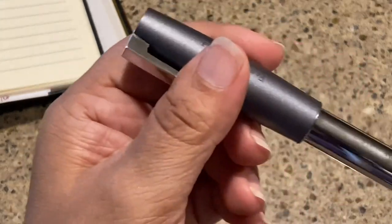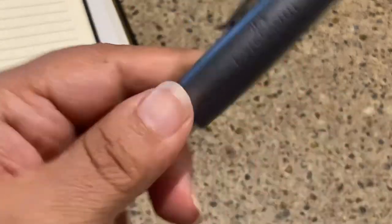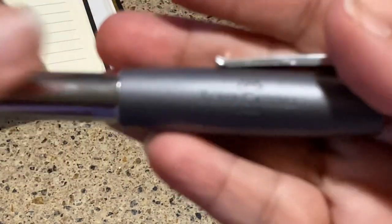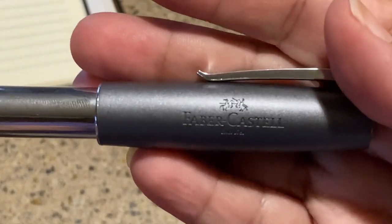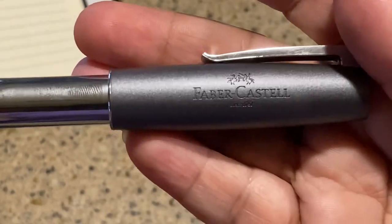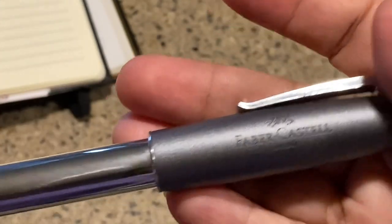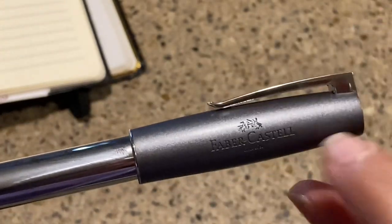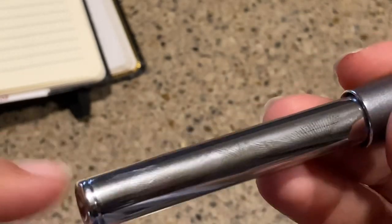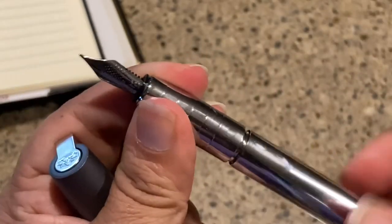It does not screw on — it is a snap cap. I read some reviews that said it was really difficult to snap the cap back on, but it wasn't for me. You have the nib logo here — the two knights — and then the engraving on the plastic, which is kind of interesting. A couple of people mentioned that this cap was leaving a lot of fingerprints for them. It is a nice matte plastic cap, but that was making them crazy. It doesn't bother me at all. There's also a kind of lip at the end, but I like the industrial design of this.